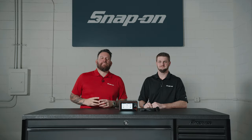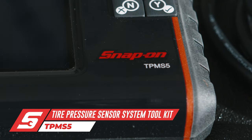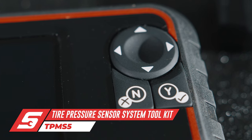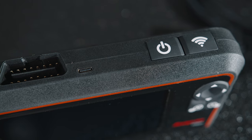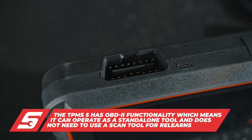I'm Jared D'Ende and this is Snap-on Tool Tips. Scott, we're looking at the brand new TPMS5, a small unit that packs a big punch and is capable of a lot of things. So this is the TPMS5, it's the fifth in the line. The difference between the four and the five is this is a standalone unit — it will be able to plug directly into your car's OBD port to start a relearn process.